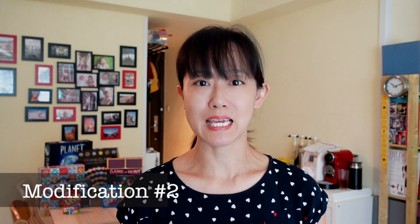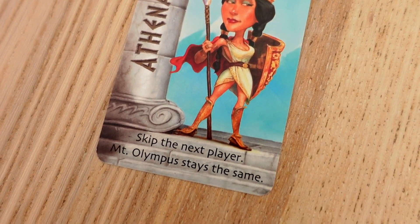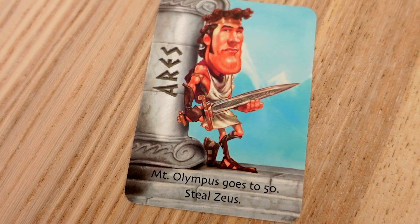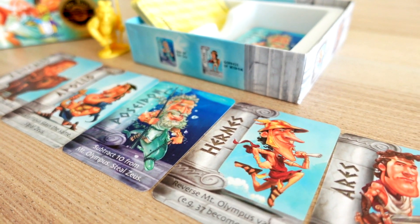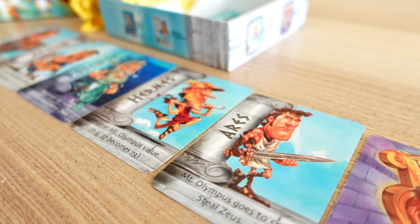After they're familiar with this gameplay, I add in the Apollo and Athena cards. These are simple special actions: stealing Zeus from an opponent or skipping the next player, which kids would be familiar with from other games. Then I start introducing the rest of the cards in order of increasing complexity — next is Ares, whose special ability sets Olympus to 50. After that come the cards that allow kids to manipulate the numbers: reversing the digits, subtracting, and then lastly rounding to the nearest multiple of 10.